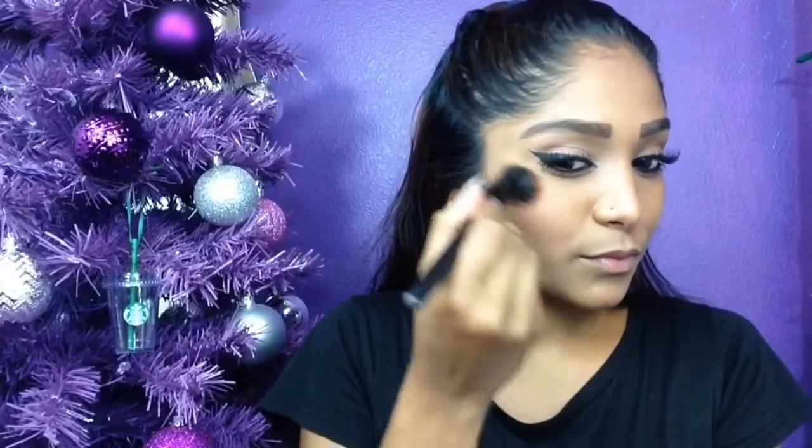Using a pink-tone blush, I'm just going to be applying that to the apples of my cheeks and blending it back.